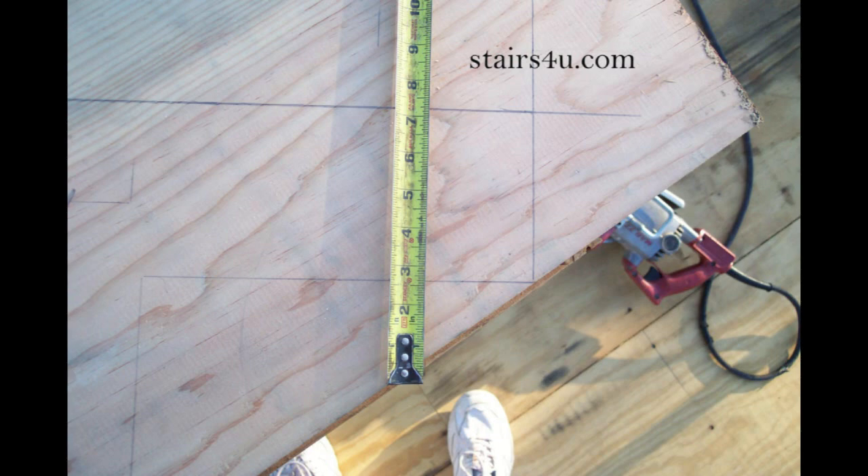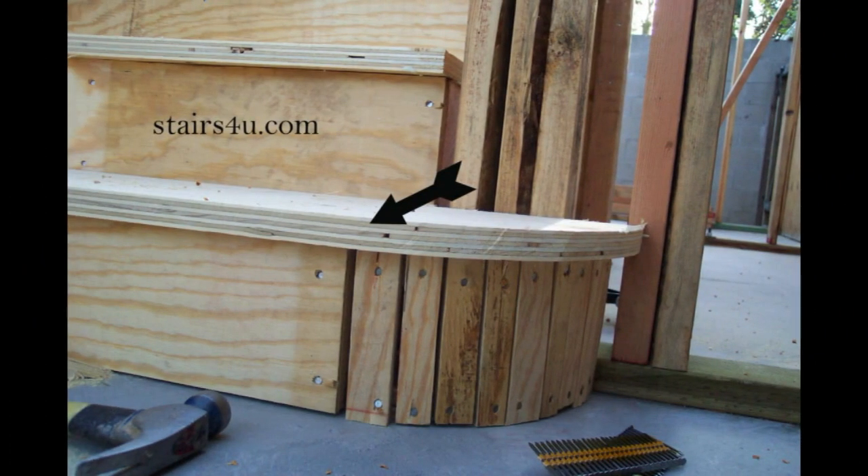Now where did we get this 2 5/8ths of an inch measurement from in order to deduct it from the bottom of the stringer? Well, first off we need to subtract the thickness of the stair tread — in this case it's an inch and an eighth.